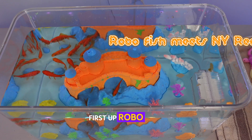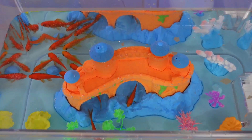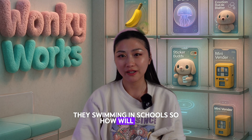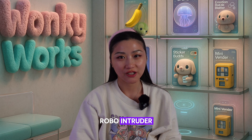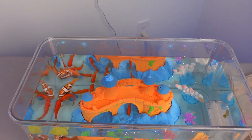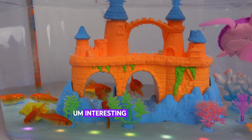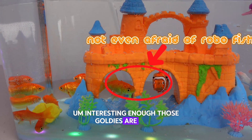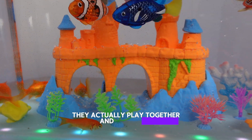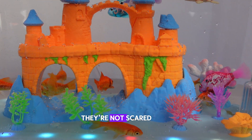First up, Robo fish meets nine real goldfish. They swim in schools, so how will they react to a Robo intruder? Interestingly enough, those goldfish are not even afraid of the Robo fish. They actually play together and swim by each other very gently — they're not scared.